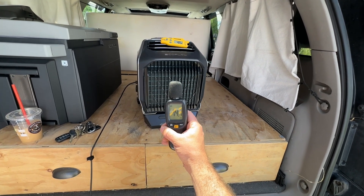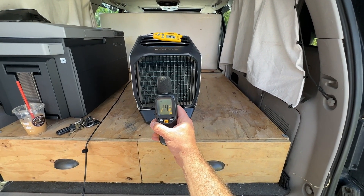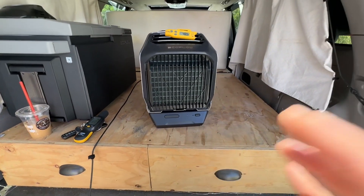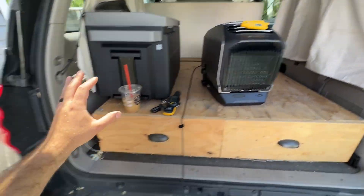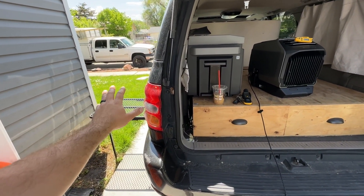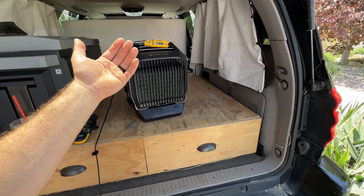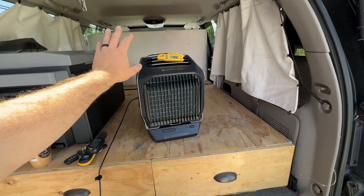Without the birds chirping or me talking, we were sitting at about 52 decibels, so this is a very quiet machine. Even if you're a very light sleeper, we're going to show you how you can set this up outside and vent the cold air in, which significantly decreases the noise. But if you're like me and can sleep in pretty much any conditions, this is not loud enough to keep you awake inside the vehicle.